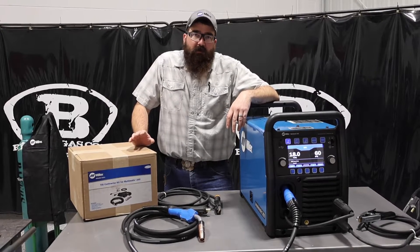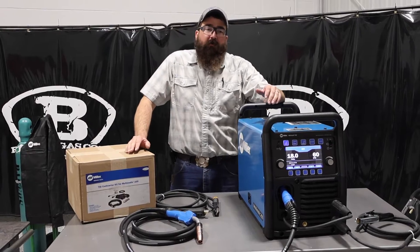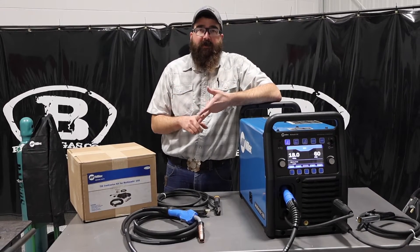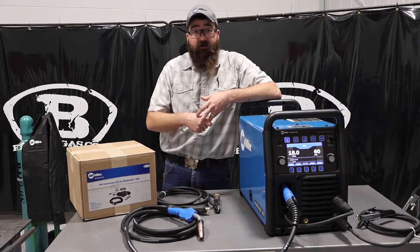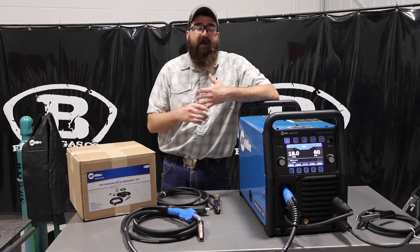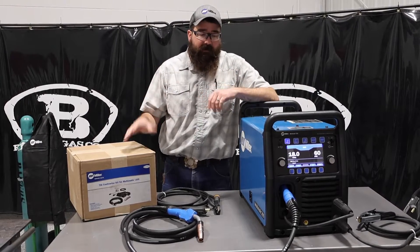Hi, I'm Andrew with Baker's Gas. We're here today with the Multimatic 255 by Miller. In this video, we're going to go over the features, what it comes with, who it's good for, who should buy this machine, and what I like and don't like about it. So let's jump right into this video.